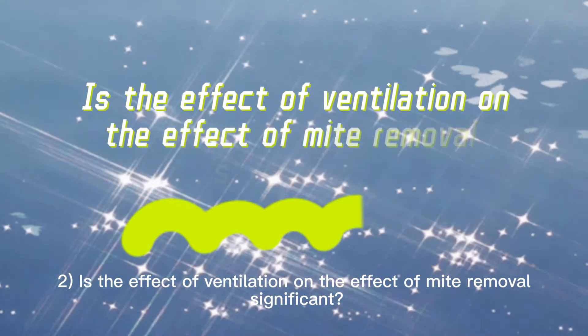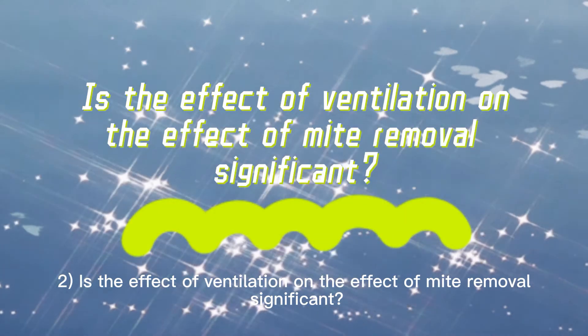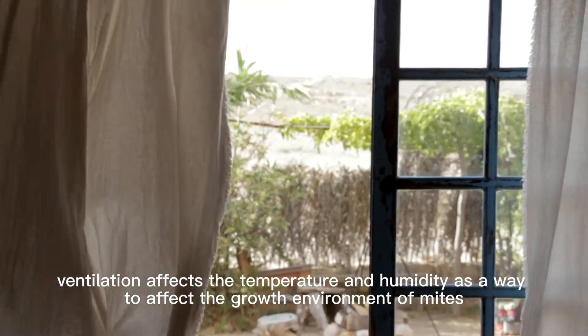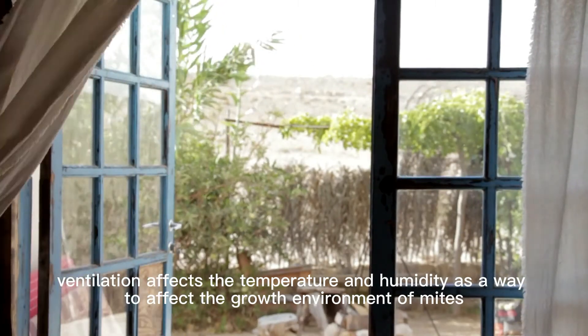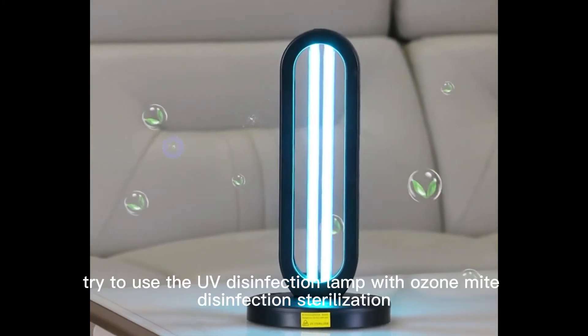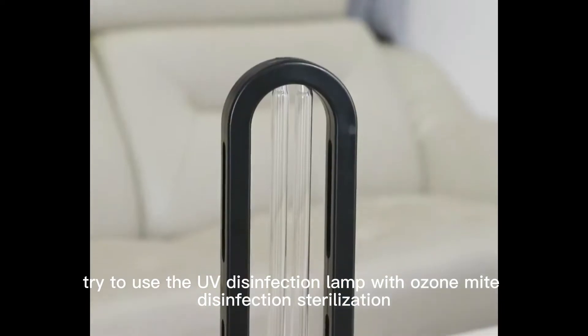Is ventilation important for the effect of mite removal? Yes — ventilation affects temperature and humidity, which in turn affects the growth environment of mites. If there is no ventilation, try to use a UV disinfection lamp with ozone for mite disinfection and sterilization.